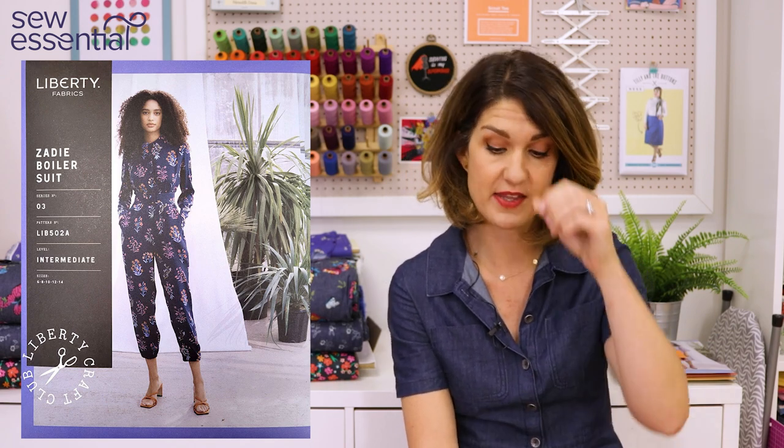The Zadie boiler suit looks like a great pattern. I keep seeing lovely boiler suits on Instagram and thinking I really need one in my wardrobe. You can make a playsuit or boiler suit option — the playsuit has short sleeves and short trousers, while the boiler suit has long sleeves and long trousers, either straight leg or a straight leg gathered into a cuff at the ankle. It's a button-down front with a yoke across the back and an option for a collar or crew neck.